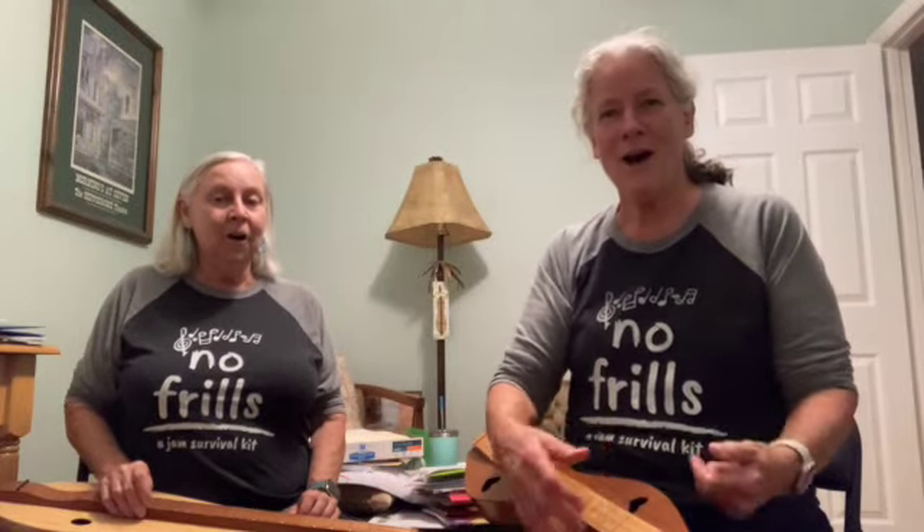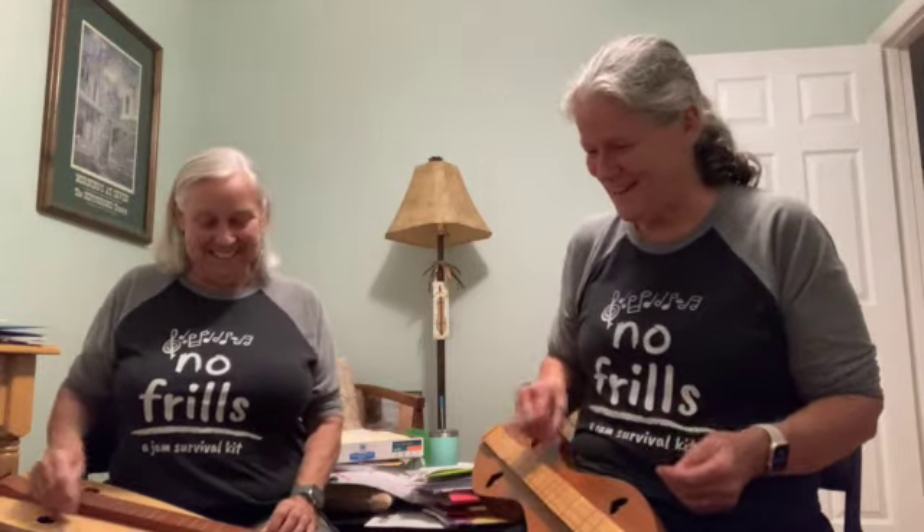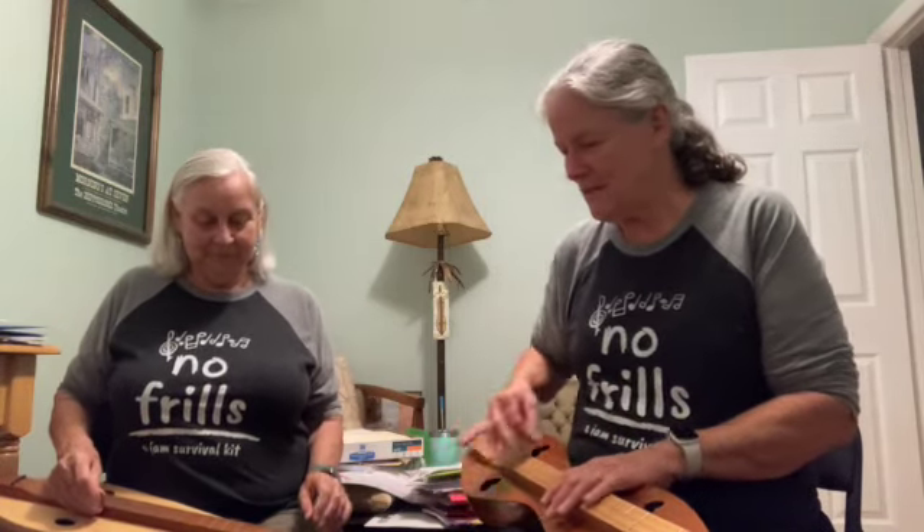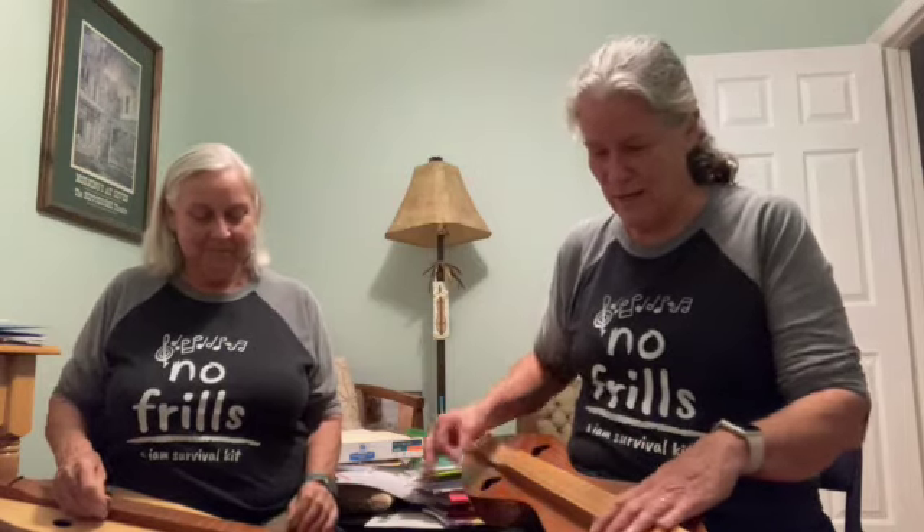Time for 'No Frills Whiskey Before Breakfast' — love this song! We're going to play it three different ways: we're going to play it AABB. Let's just get started. One two, one two, ready go.